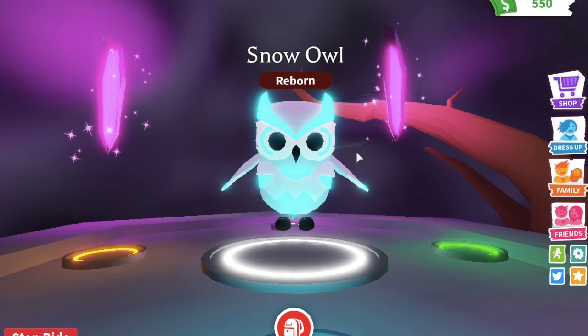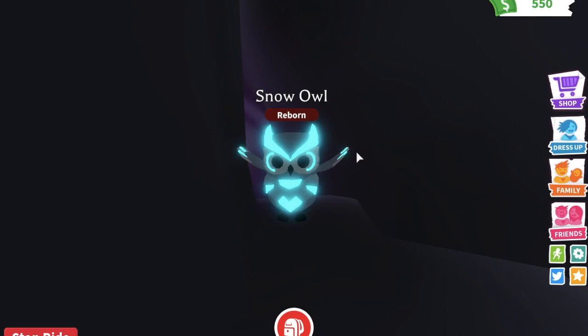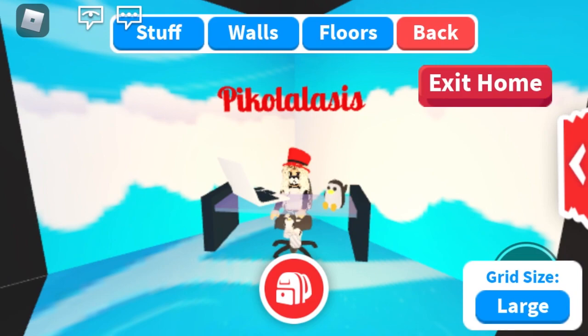Comment down below any name ideas — I would love if you could come up with a name. Just so you know, for every single neon pet I make, you can always write in the comments whatever name you'd want it to be called. The first name, or the one that I really like, will get selected and my pet will be named that forever.